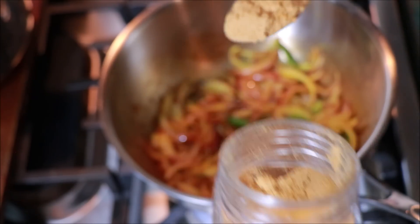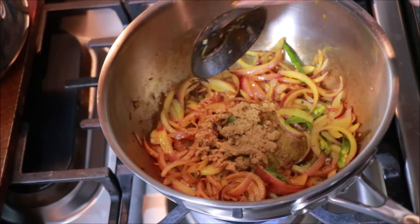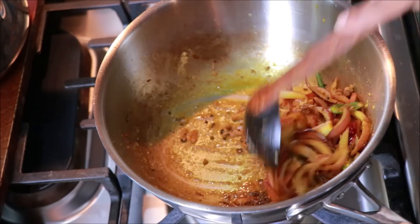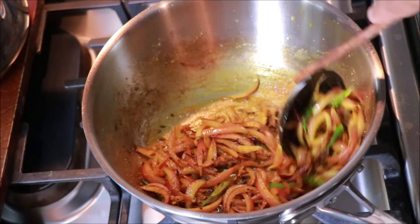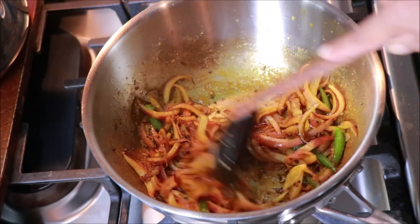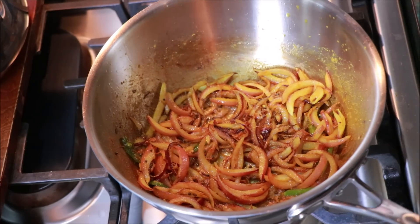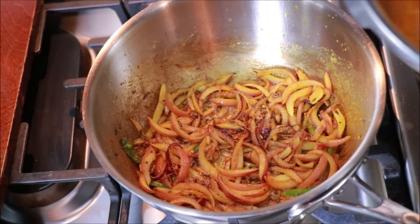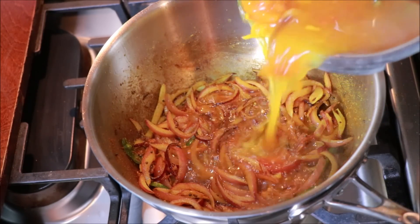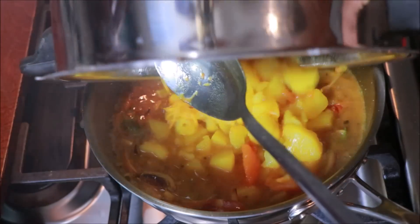Add some 1 tablespoon to save the 1 tablespoon of flour. You will find the taste in the dish. The dish will be made with the sauce. Now the dish will be made. We will take it from here. Then we will take it to the end of this.